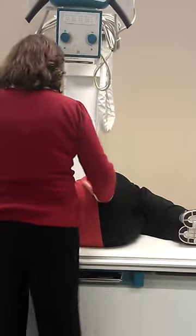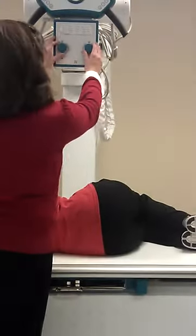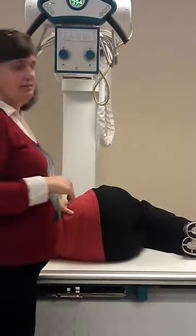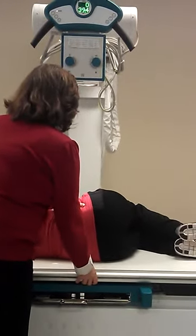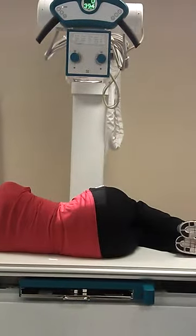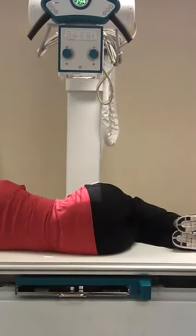I'm going to find her ASIS. I'm going to come down to the crease. 10 by 12. I'm going to go back about two inches. That should be a line — it's a line from the LP.